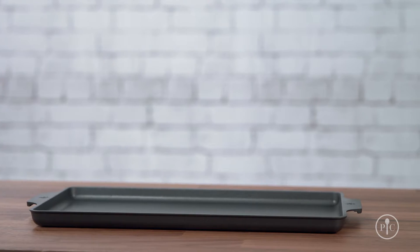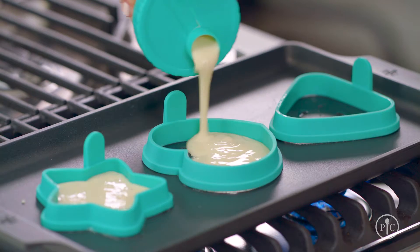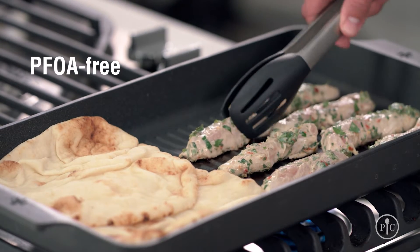Once you practice it a few times, it'll become second nature. Just remember that the handle is not oven safe. Our cookware line comes with a lifetime guarantee against manufacturing defects, and they are built to last. Because our cookware has no PFOA, you can feel good about using them to cook for your family.